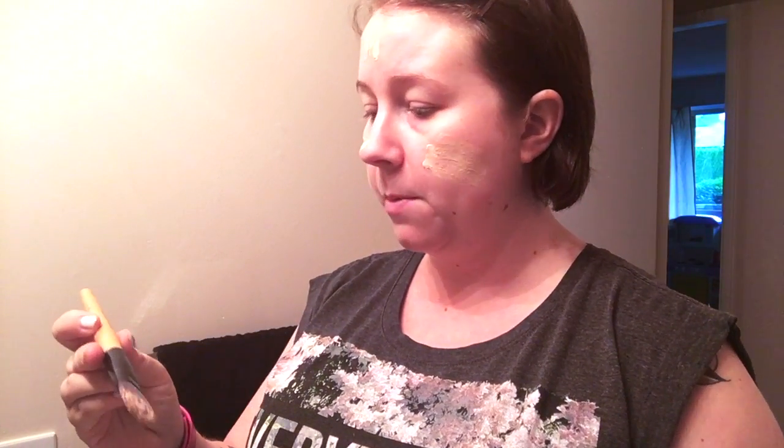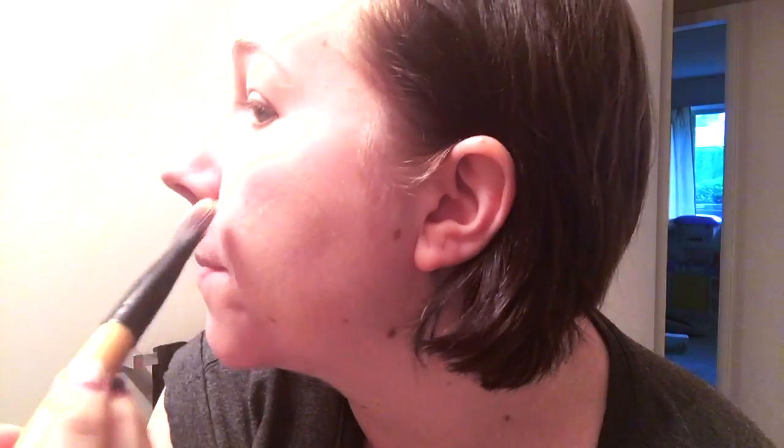Even using a Bobbi Brown number 11 brush, it gets kind of streaky almost. I don't know if you can see close up or if the lighting is good enough to show that — like if I just go like this, I can see the streaks from the brush. I don't blame the brush for that, I blame the formula. For a while I was just using my hands to apply this formula because it's just so light and it goes on like a moisturizer almost.